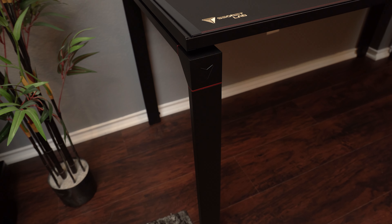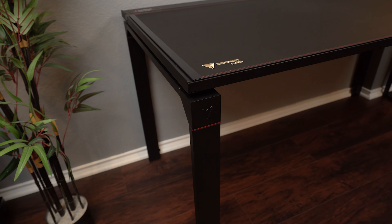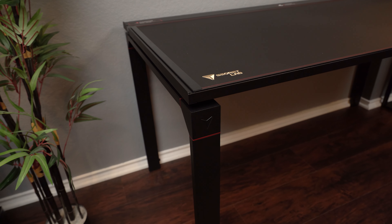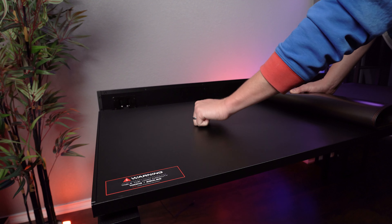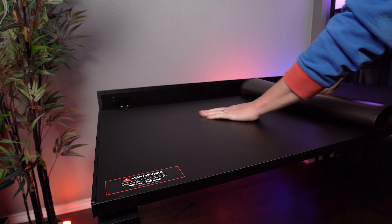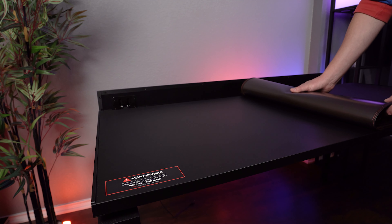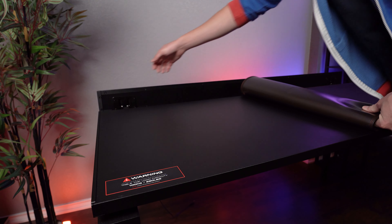And speaking of the desktop — the reason it's thin, and by thin I mean it's about an inch thick or so, is it's not entirely solid steel like the rest of the desk frame, because a piece of metal that big would be a thousand plus pounds. So it's a chipboard or some kind of wood that's wrapped in a metal shell around it. There's no separation between those two materials, so if you push on the top of the desk, you don't have warping or flexing or anything like that. And by all accounts, it feels really, really solid.